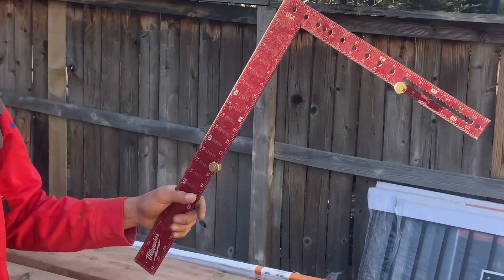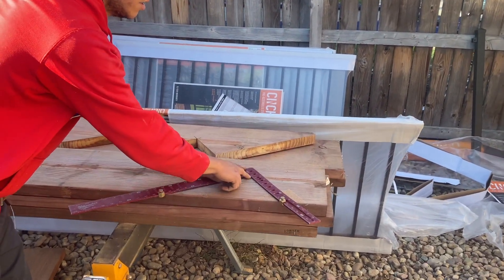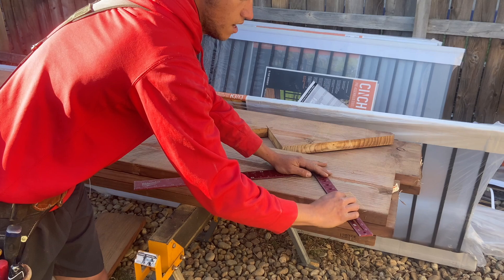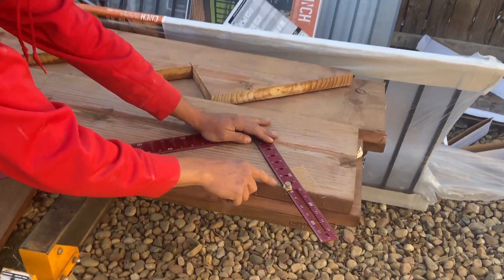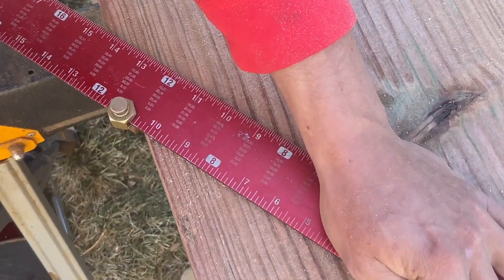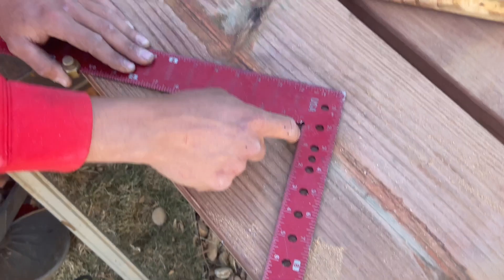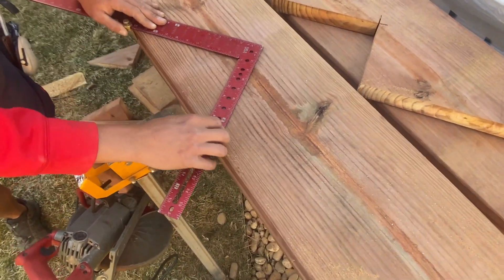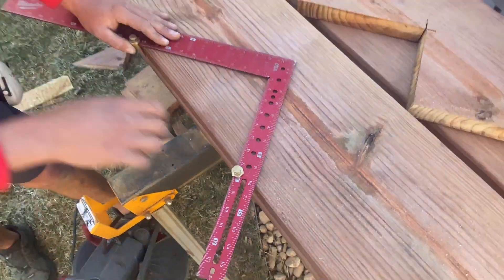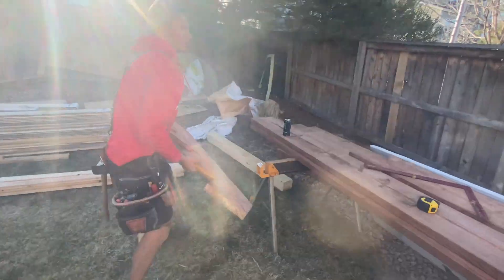I use a framing square with these little stair nuts on here. The nuts help you get your measurement set. This side of the square is going to be my rise and this is going to be my run. I move the nuts to where I need them — seven inch rise on one side, 10 inch run on the other. The whole thing pivots until I have my numbers set up, then I screw those nuts down. I trace it, then move it down so that the run line intersects the end of the board and trace again for however many rises I need — four rises for this stringer.